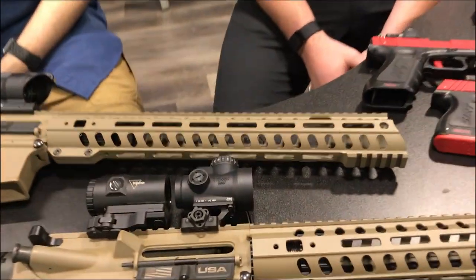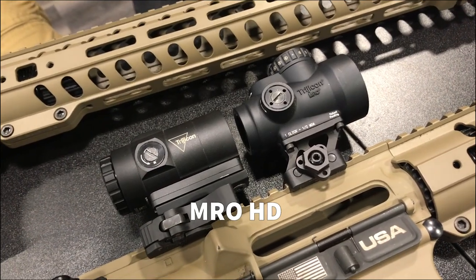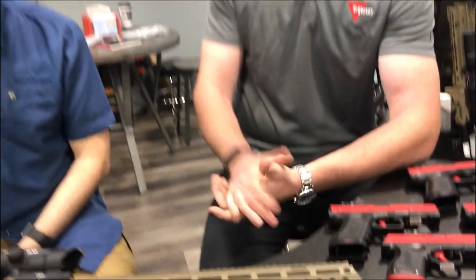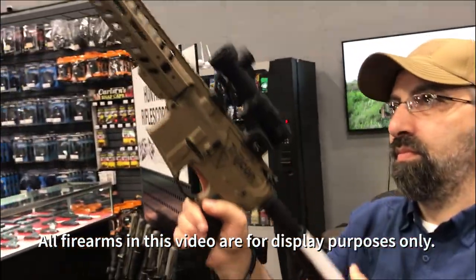We're going to be looking at the MRO HD, which is the most recent addition to our rifle reflex line. The MRO has been extremely popular since we launched it — we have a standard red dot and a green dot — but one of the things we kept getting requests for was compatibility with a magnifier as well as a complex reticle. We achieved that in the MRO HD design, and we also launched a magnifier with it.